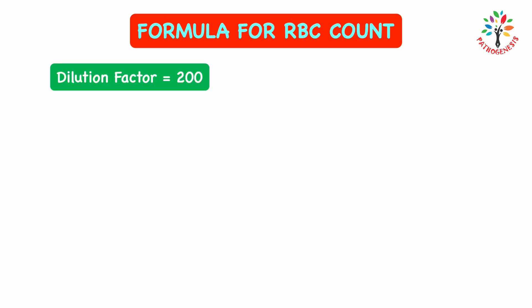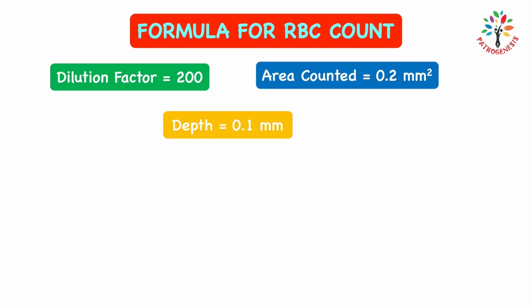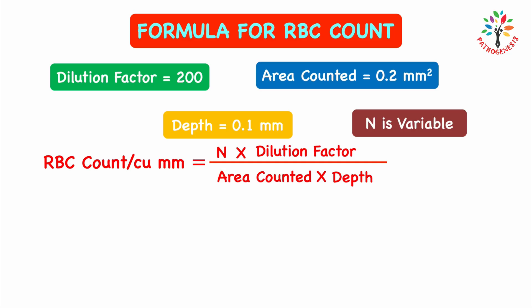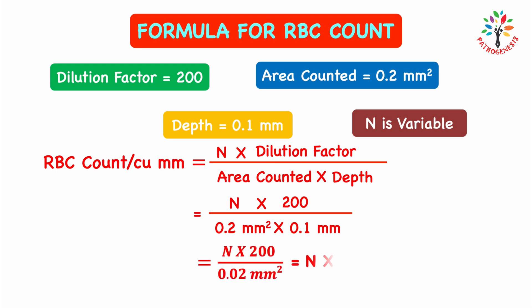Rewriting the RBC count formula using all predetermined constants — dilution factor, area counted, and depth — only N (the number of cells counted) remains as a variable. The formula becomes: RBC count = N × 200 ÷ (0.2 mm² × 0.1 mm). After calculation, this simplifies to N × 10,000 cells per cubic millimeter. So after counting your red blood cells under the microscope, simply multiply that number by 10,000 to get your result. The unit for RBC count is expressed as million per cubic millimeter.